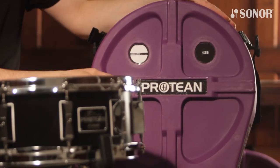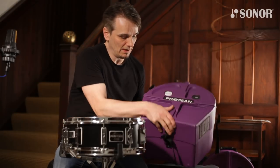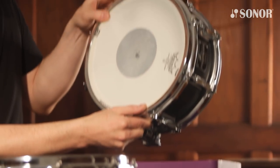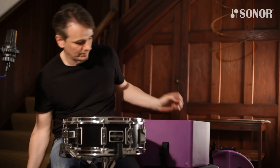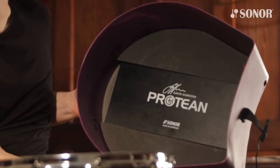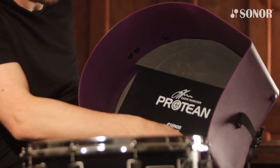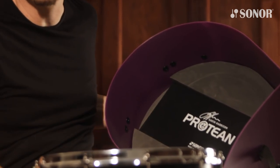Both these snare drums come with a beautiful case designed by Hardcase. When you open it up — this is the 12-inch version — here's the drum inside with the dampening rings already installed. In the bottom of the case is the Protean snare wire box containing the other two snare wires, and the Protean keys are buried into the foam, keeping all the accessories in one box, nice and safe.